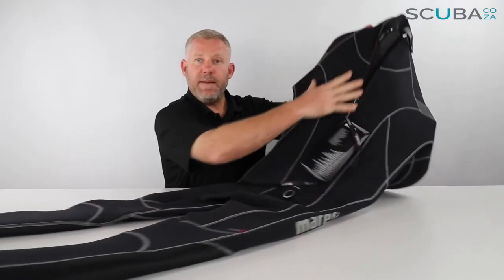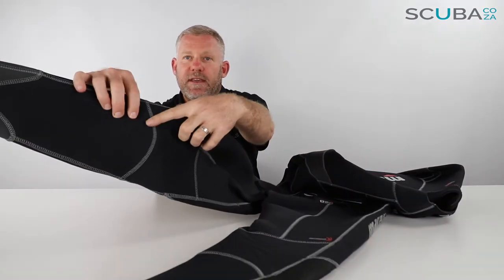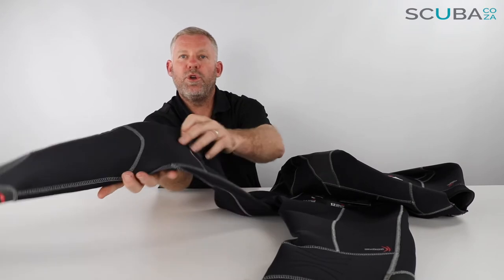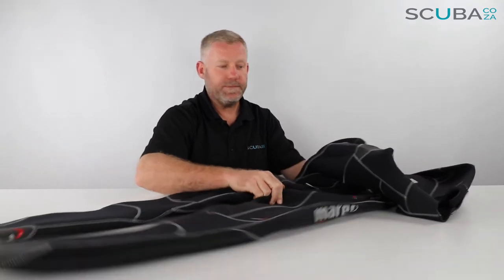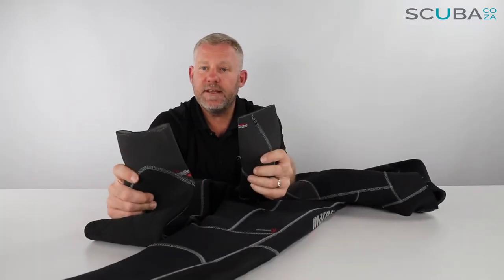If we flip the wetsuit over, there are a number of panels down the back as well. On the knee section at the back they've got some little indents which make it a lot more ergonomic for the back of your knee when you're kneeling down or swimming.